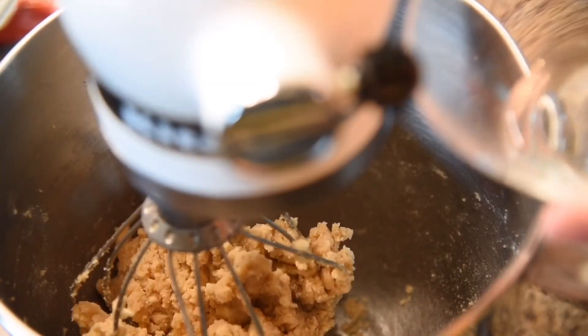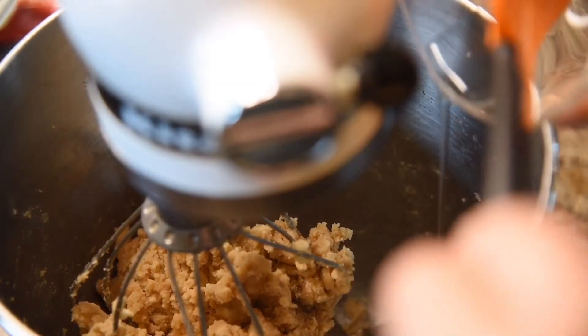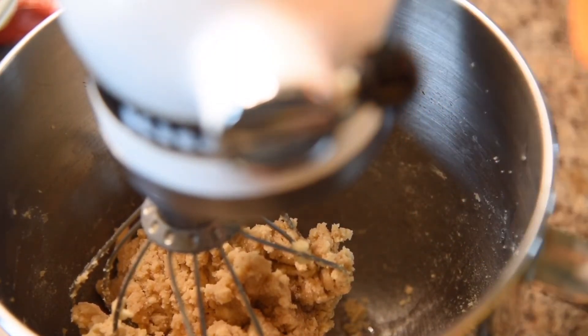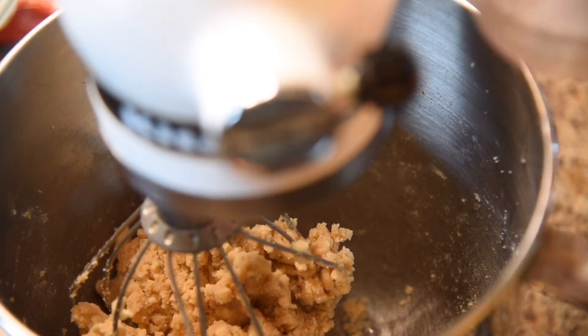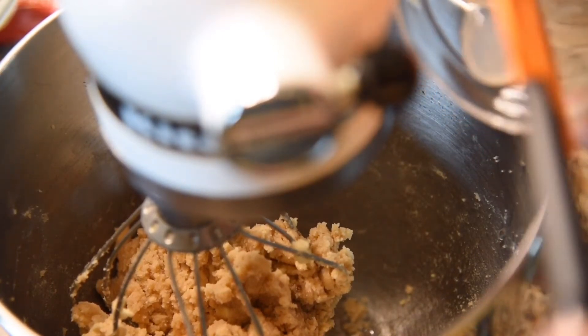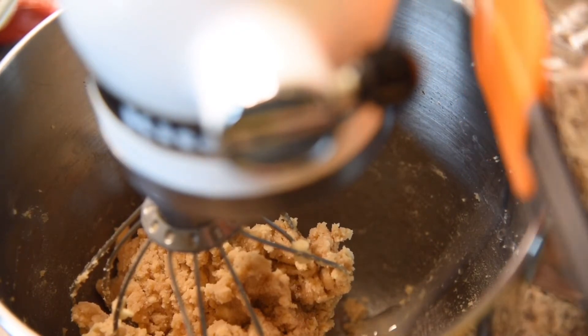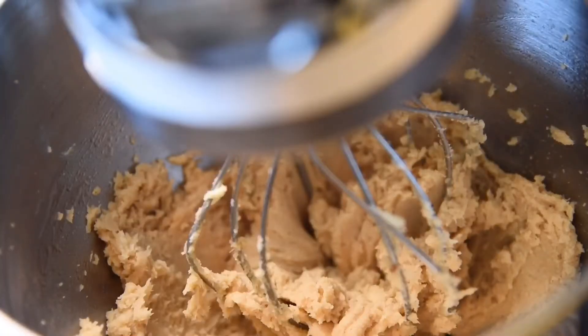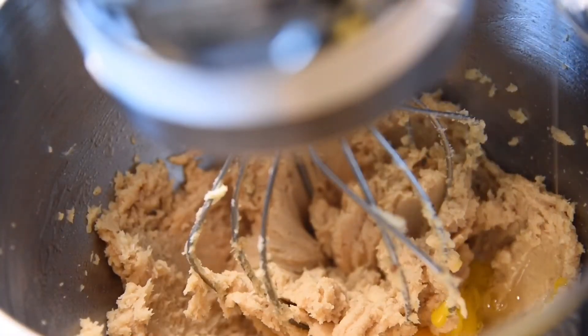We're going to add a tablespoon of pure vanilla extract. The extract I use is from a Dominican vanilla — it has a really great, spicy flavor. We're also adding pure almond extract, mine is in a gel form. Then add one whole egg and one egg yolk into the cream mixture.